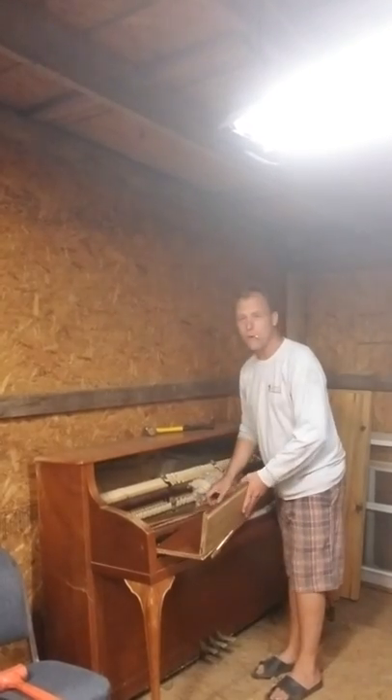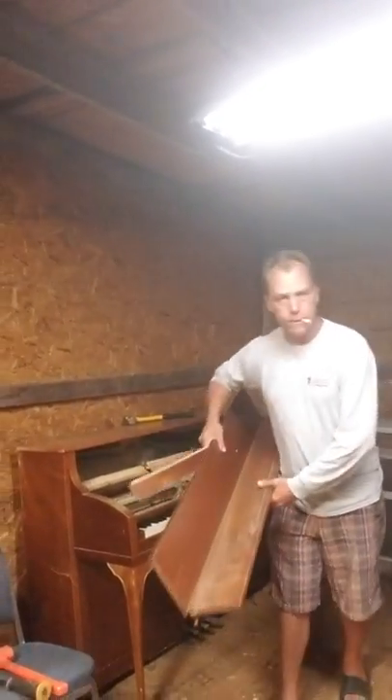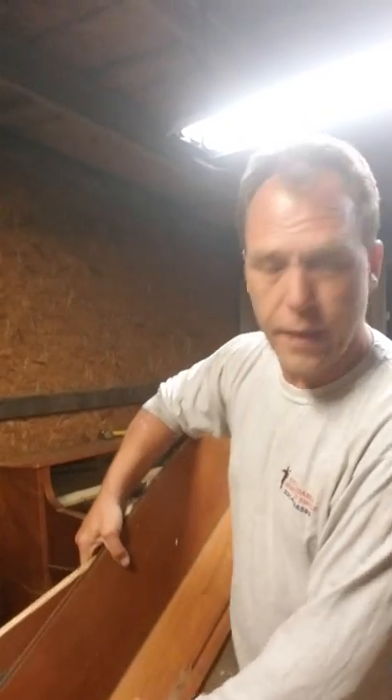Now, when I say firewood, folks, this isn't something that we want to burn in our home fireplace or chimney. This actually has a finish paint on it — we don't want to inhale that. But for the bonfire, this will be in episode two. We will see this piano burn to the ground. In a moment.